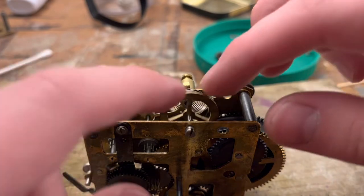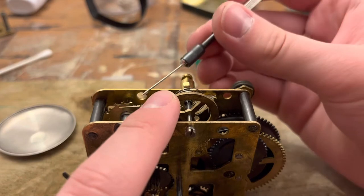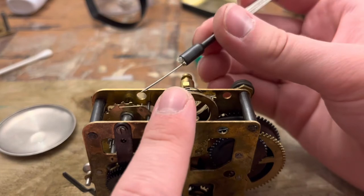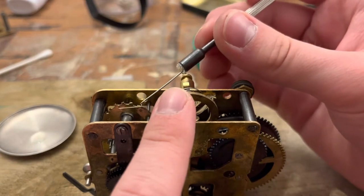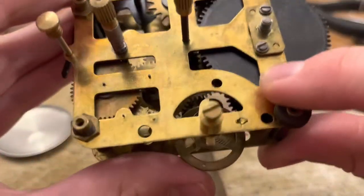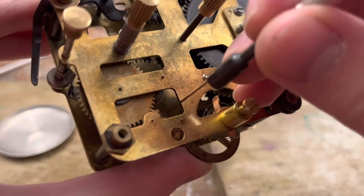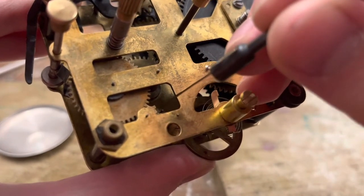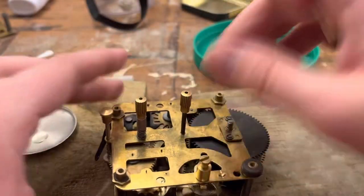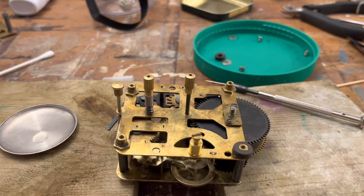I'm actually going to oil each pin itself, just in case it's not oiled enough. There you go — you can see at least the one pin get oiled there. We're going to oil our other pin. And people say these movements aren't made to be serviced, because there's literally all these observation holes to oil stuff. Of course that would have been needed during assembly, but still — this is pretty serviceable. We've fully gotten it apart and put it back together, and we're doing pretty good.